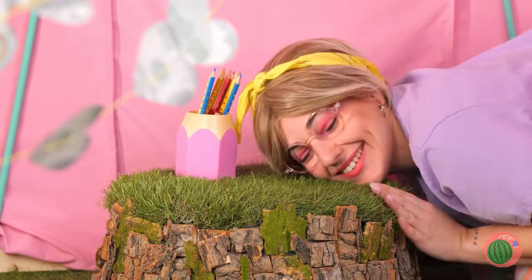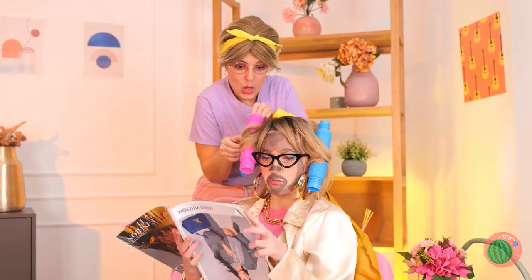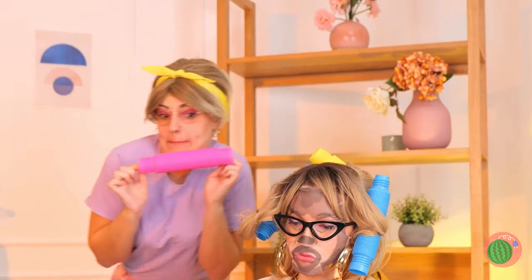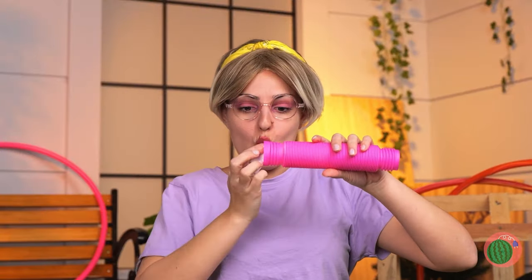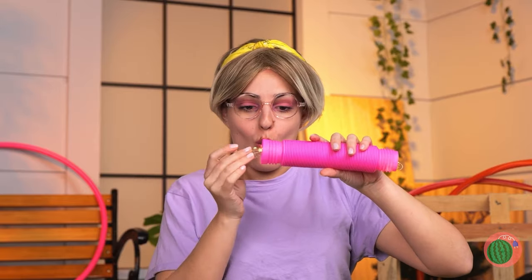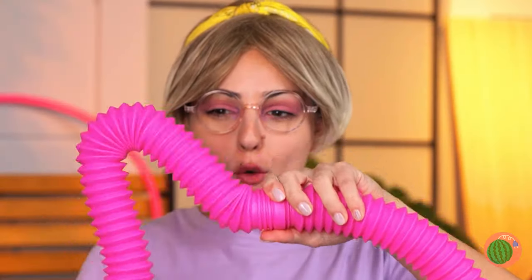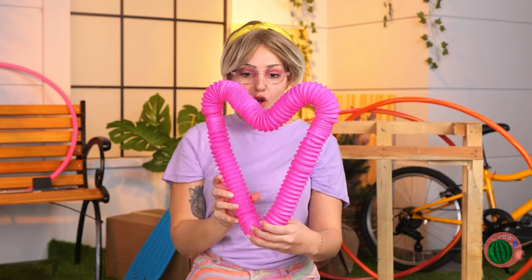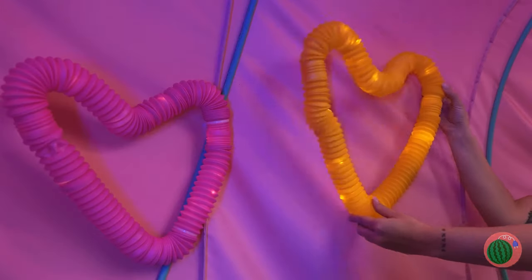Look, it even holds your pencils. Silly stepmom — those aren't curlers, they're pop tubes! Fill them with lights, close it up and make a shape, like a great big heart. Make a bunch and hang them on the walls.